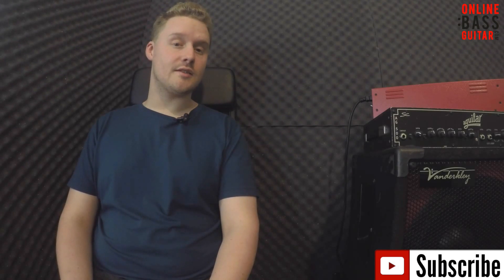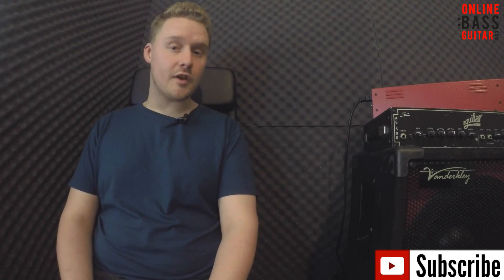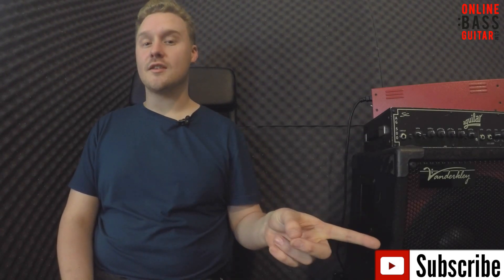In this lesson I'm going to show you how to play a slap bass triplets lick. If you're enjoying the lesson then make sure you show your support by clicking the thumbs up button or leaving me a comment, and if you want a lot more free lessons like this one make sure you hit the subscribe button.